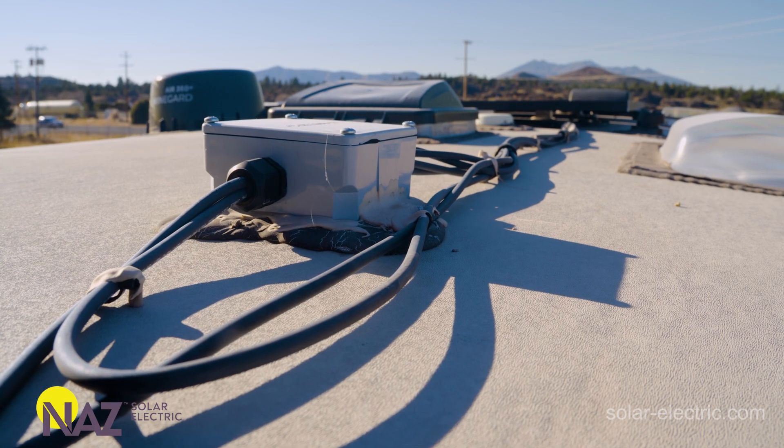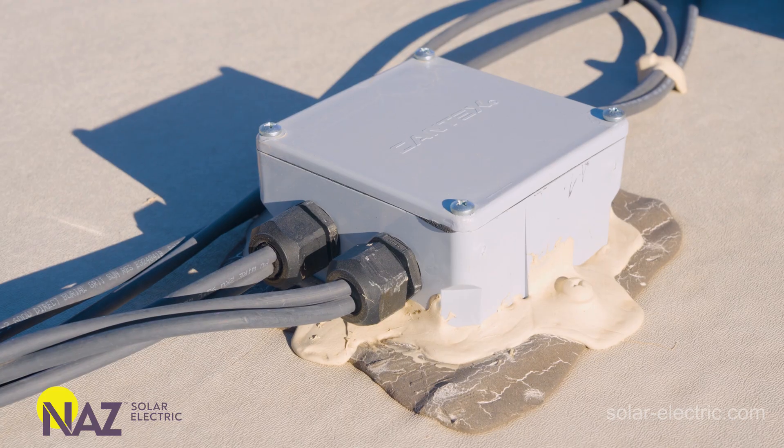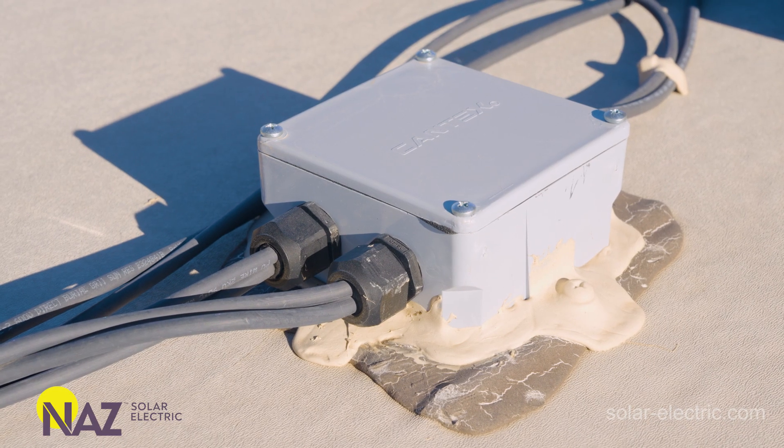Up in the front of the RV, we have a junction box where three pairs of conductors are going down into the pass-through to the charge controllers.